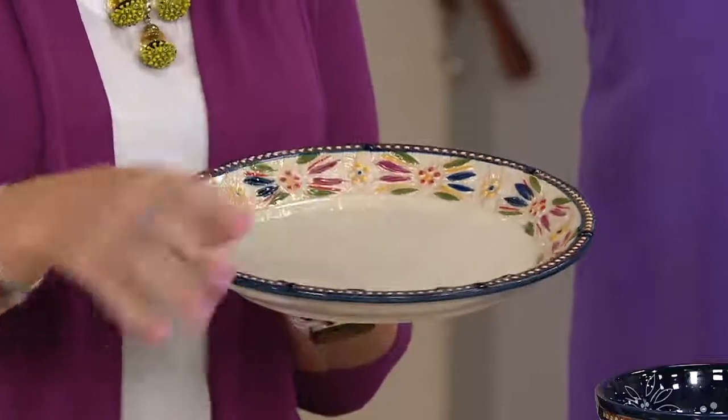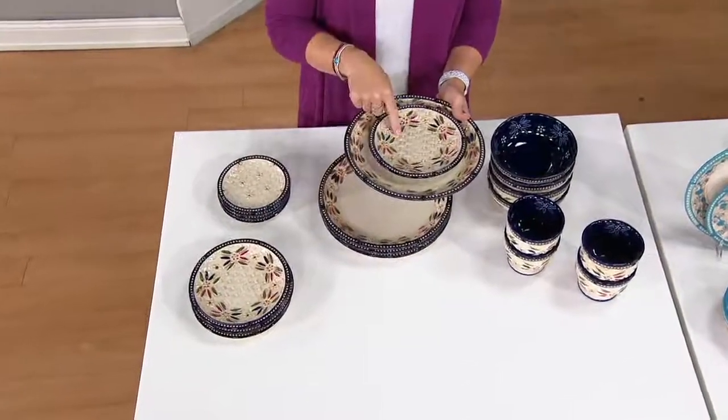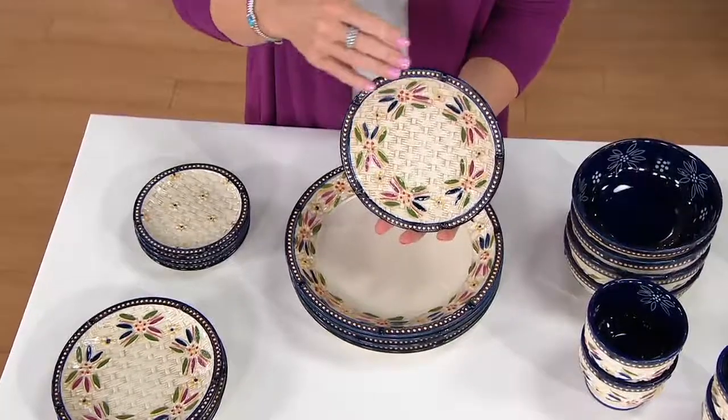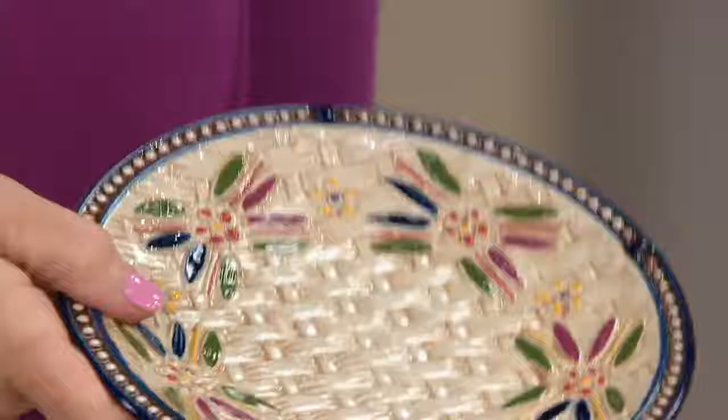You'll receive four of the 10-inch dinner plates. Then as we start to layer it, look how beautiful your salad or dessert plate is — it has that full Basket Weave detail where you have the tea staining in the background, the beautiful hand painting, and the beading border that runs around. The amount of workmanship that goes into each piece is amazing.